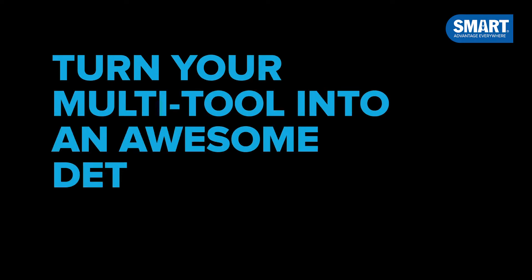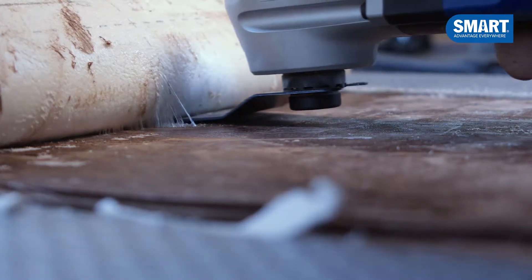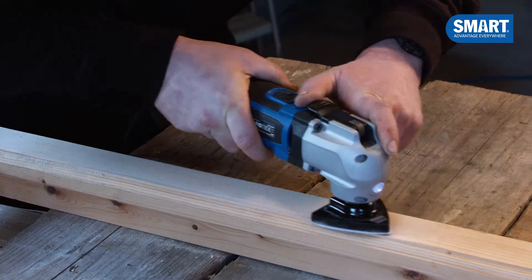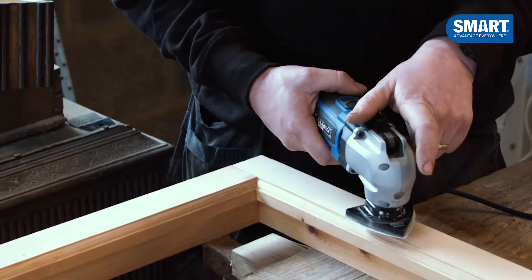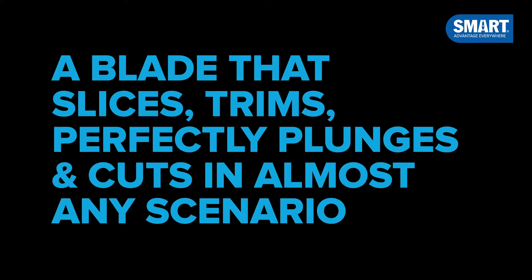A blade that turns your multi-tool into an awesome detailed sander or scraper. A blade that slices, trims, perfectly plunges and cuts in almost any scenario.